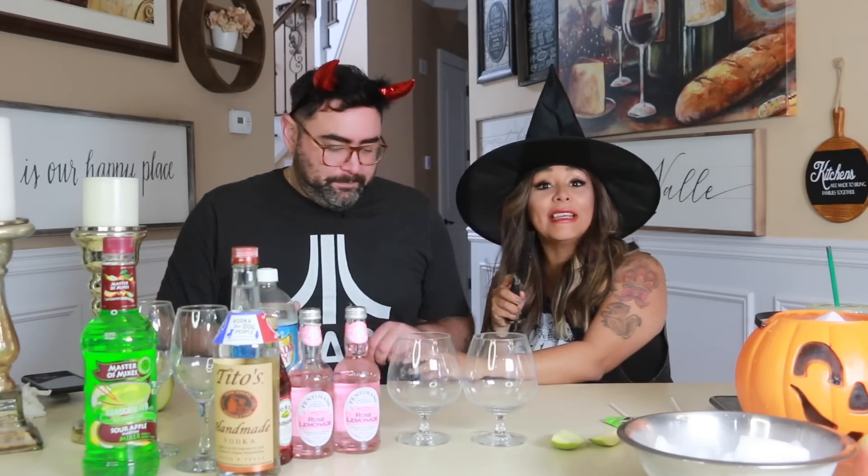So we're gonna make spooky cocktails. The first drink is gonna be a candy apple martini, but we're gonna put a spooky twist on it. We're gonna do a garnish of Joey's pinky.